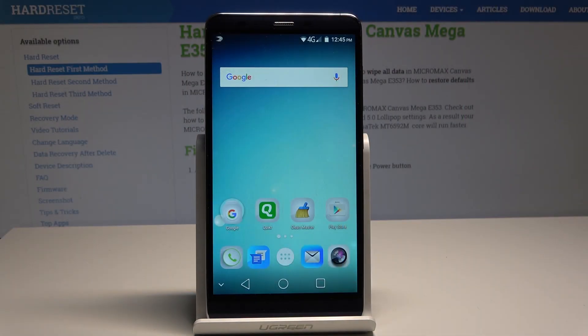Here I have the Micromax Canvas Mega, and let me show you how to accomplish the hard reset operation on that device by using the home screen.